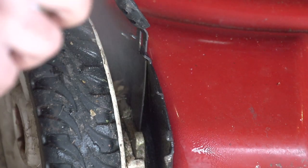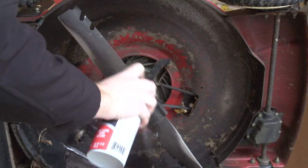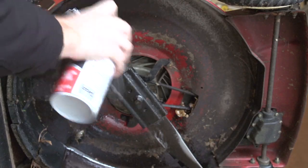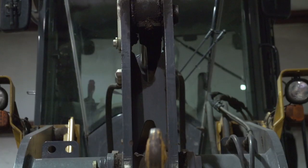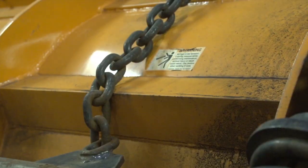For your lawn and garden equipment, use on suspension components, your entire mowing deck both above and below, and your cutting blades. For heavy equipment, use on front end loader buckets, snow plows, and any metal joints or moving components.